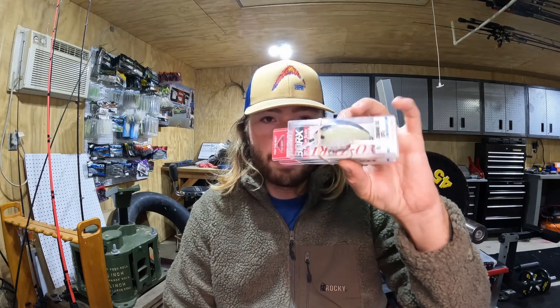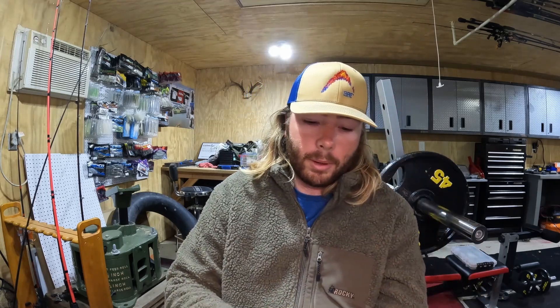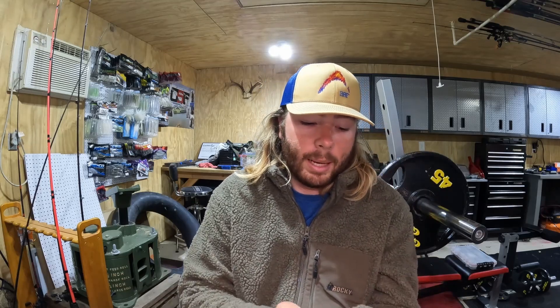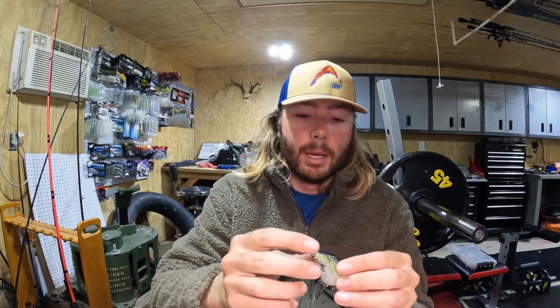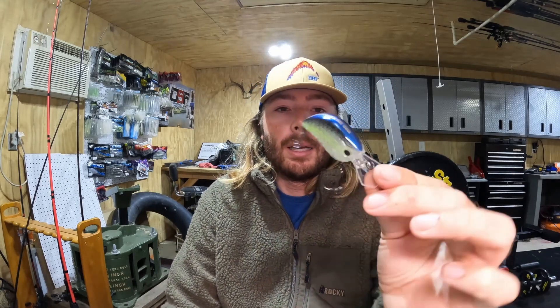Here is another crankbait I'm so glad Yo-Zuri came out with. Something that was kind of missing from their arsenal — they've had a couple other flat-sided crankbaits, but this one is built just like I would build a flat side. I'm going to take one out of the package so you can really look at it. That's the 3DRX series Flat Crank — this is a ghost sexy shad color. On Chickamauga this is going to be a really good color in the pre-spawn because when the water is really clean, you have to go with those cleaner colors, and it's got a prism pattern so it looks hyper realistic.